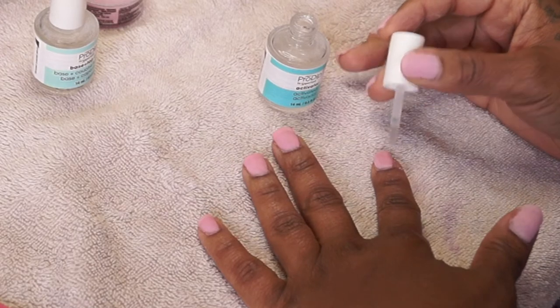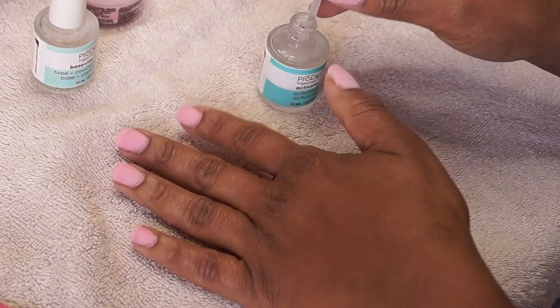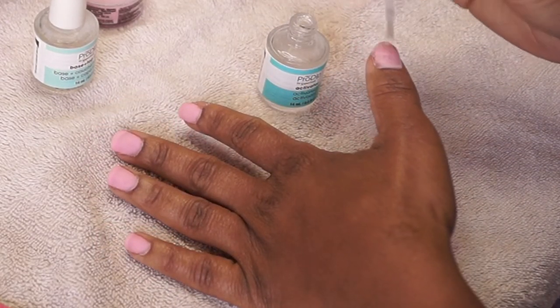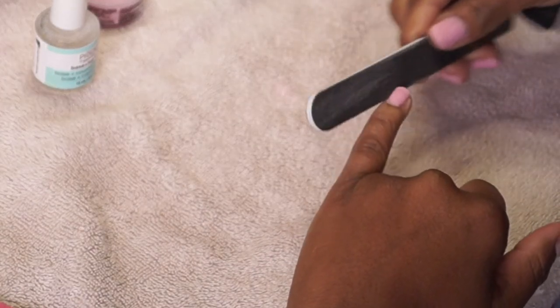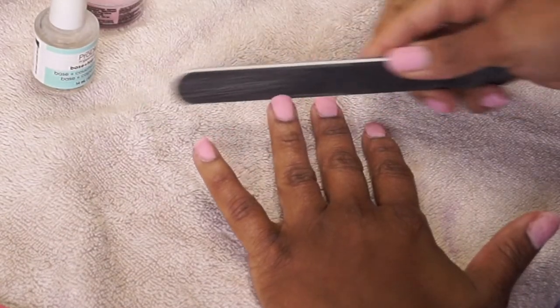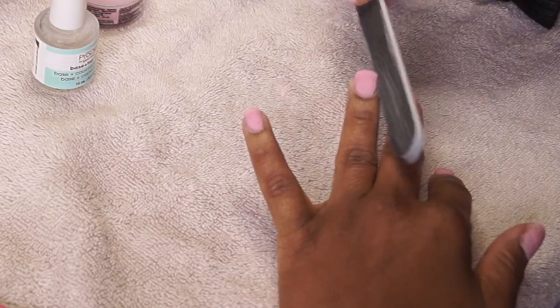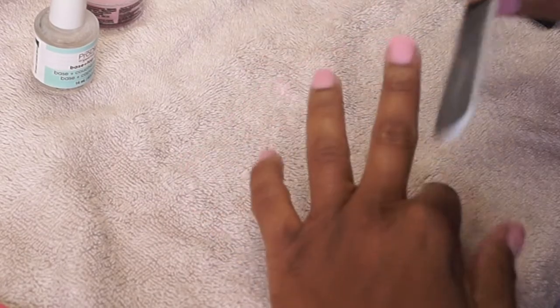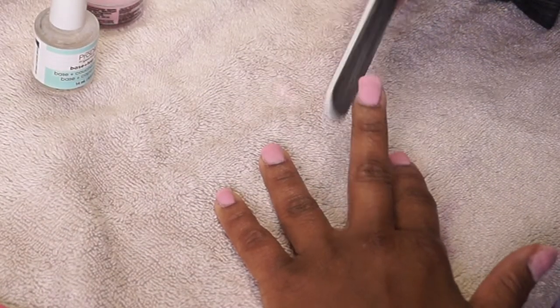It's kind of like the acrylic portion of getting your nails done, but it already comes with the color and your nail is already set — no long waiting period. Now you file your nail to be as smooth as you want it and whatever shape you want. Inspect your nails carefully after the first activator coat because this is pretty much how they're going to look. This filing step is super important — don't skip it. This is where you get any lumps or bumps out, like if you got too much base coat or too much dip in one area.